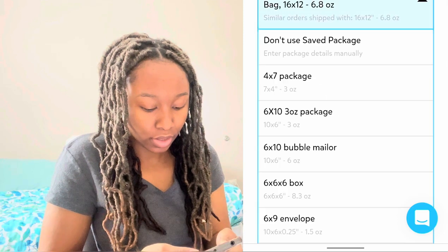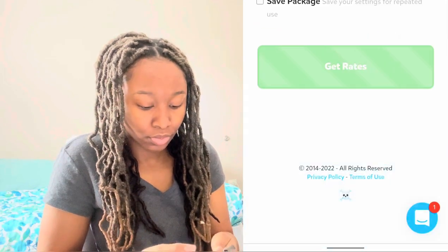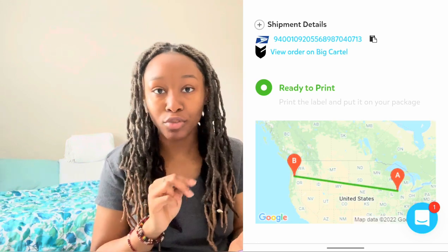Next is the brown bag. I fold the poly mailer, put it under the bag, and weigh it again — this one says 6 ounces because it's the smaller brown bag. I go back to Pirate Ship, click Import, get the rate, and change the weight to 6.2 just to be safe. Interestingly the shipping is more expensive for the smaller bag, probably because that customer is in Oregon and I'm in Illinois.